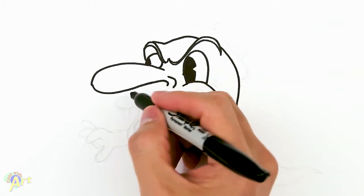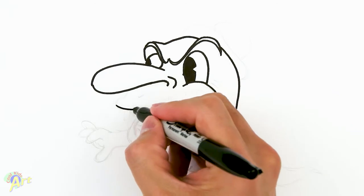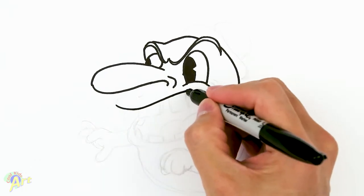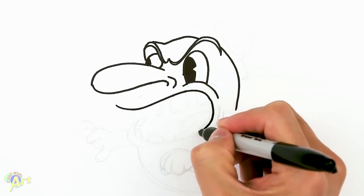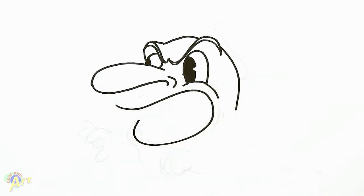We're gonna draw one big mouth here — go under here, just draw one big curve and have it come back up here, kind of match the other curve, and we're gonna go down. We can just stop somewhere around there because we need to draw his teeth over there first.